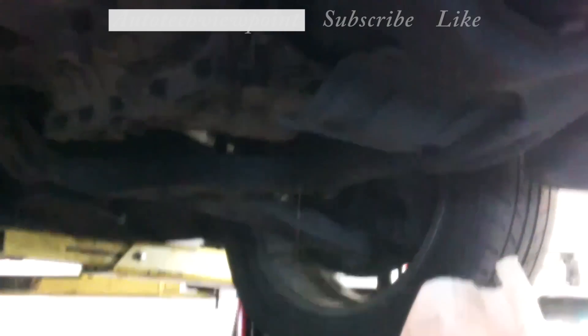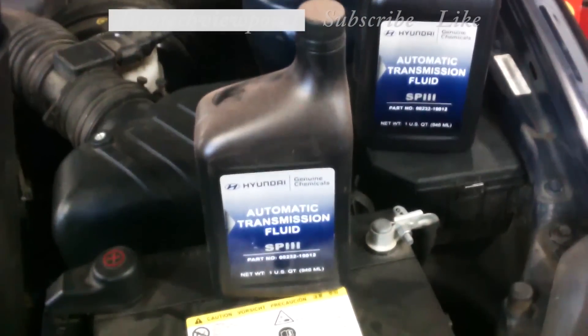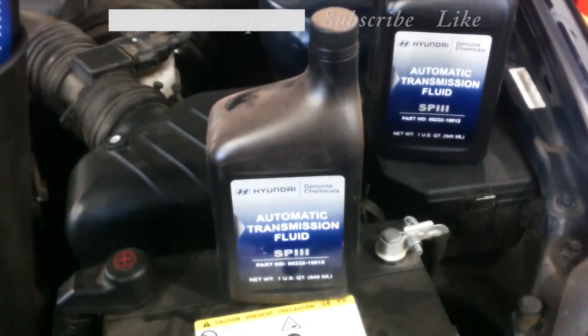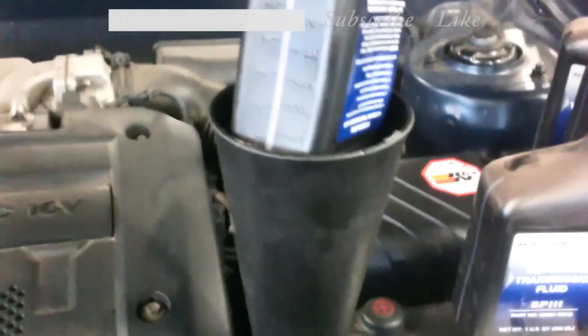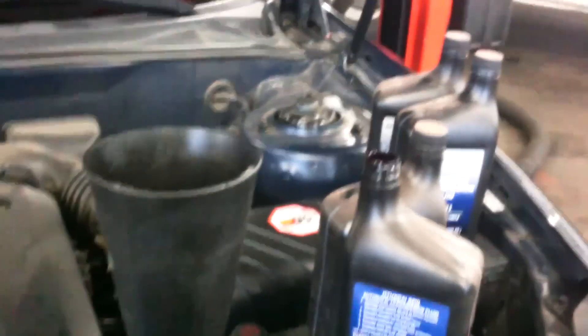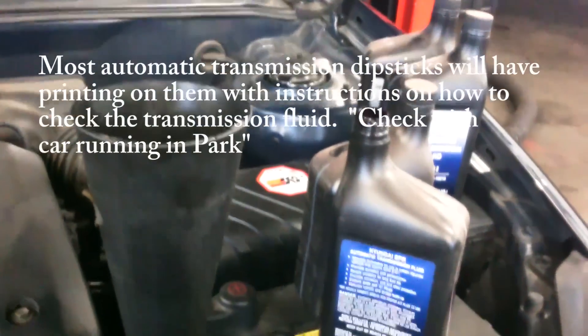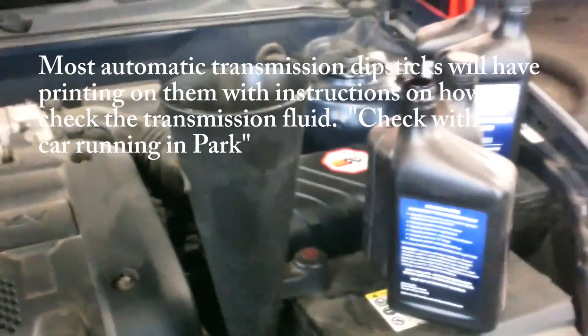We pulled the dipstick out of the transmission and we've got our funnel and fluid going in. We do use original equipment fluid — SP3 in this vehicle, which is what it calls for. We know that four quarts at least came out, so we're going to put four quarts in. Then we'll start it up, run it, check the dipstick for the proper level.